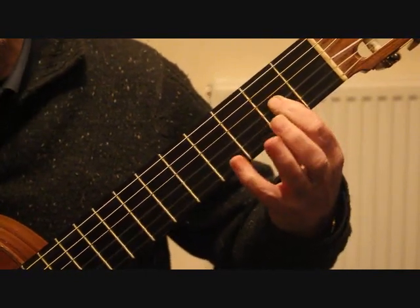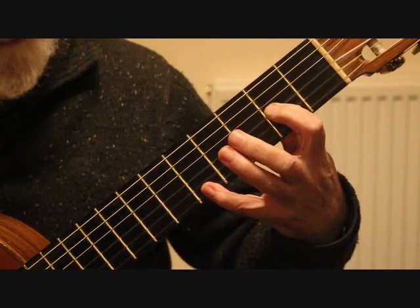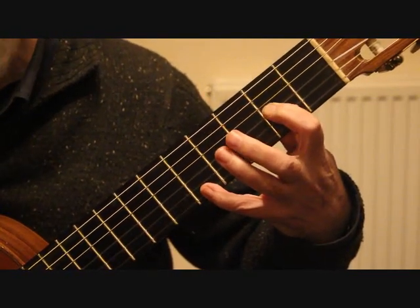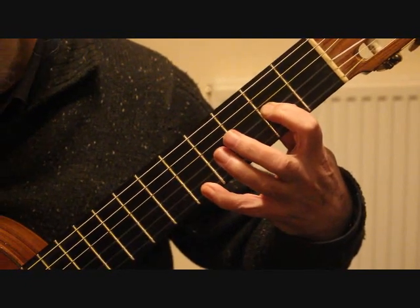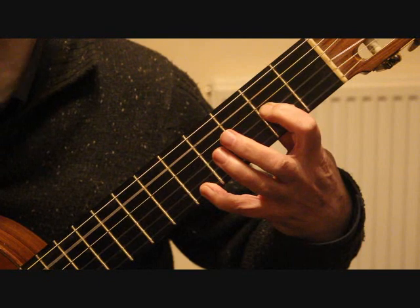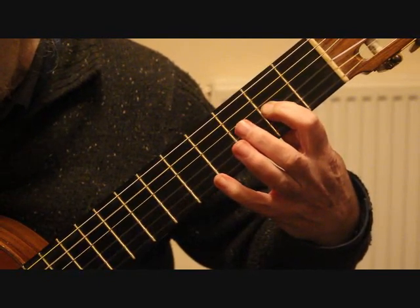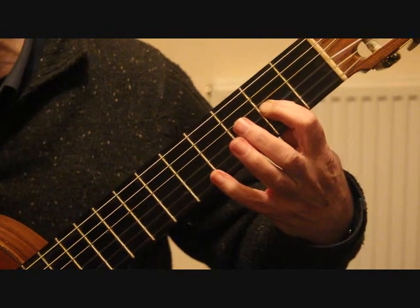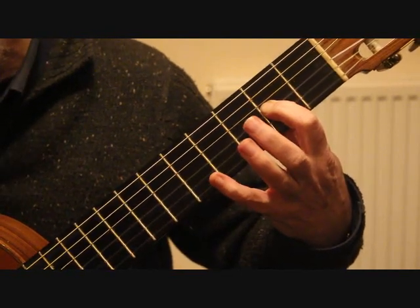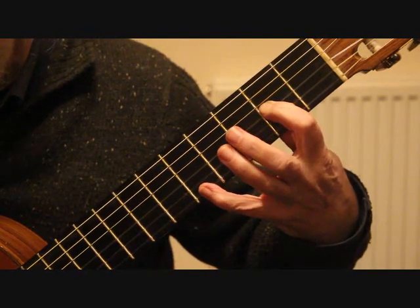On to the second half of the first beat we play the third string and first string together — the first string open. Bar nine is then repeated. Keep that first finger down; we're stretching the little finger up to the fifth fret on the first string giving us A, playing the fifth string and first string together. Take the little finger off and we're playing the third string and first string together.